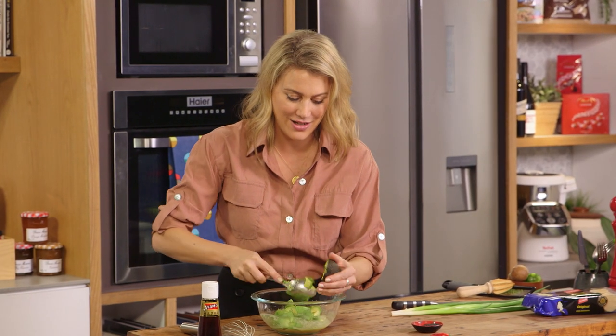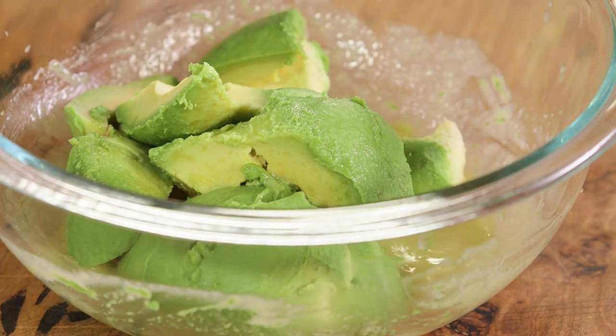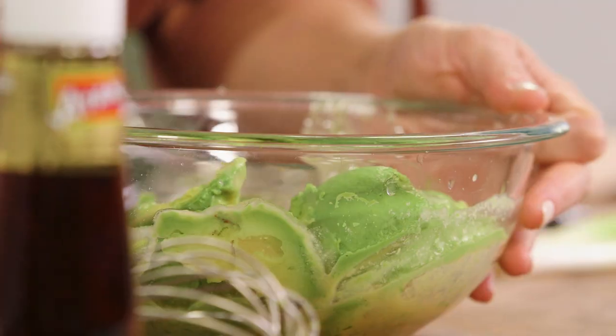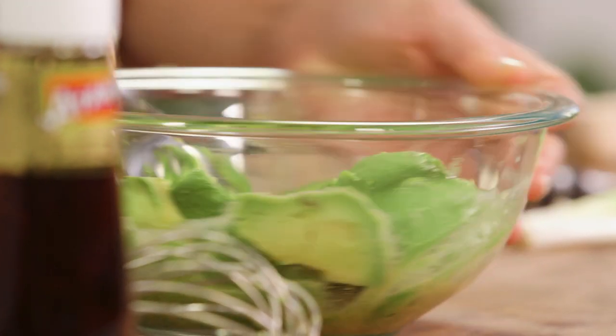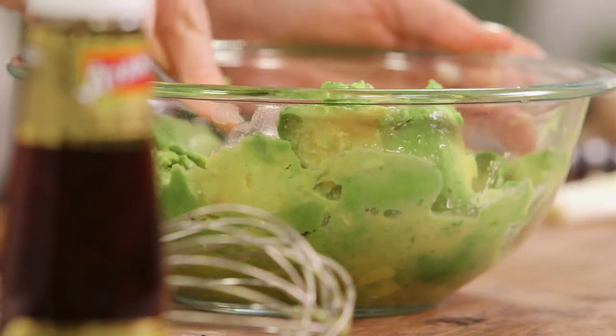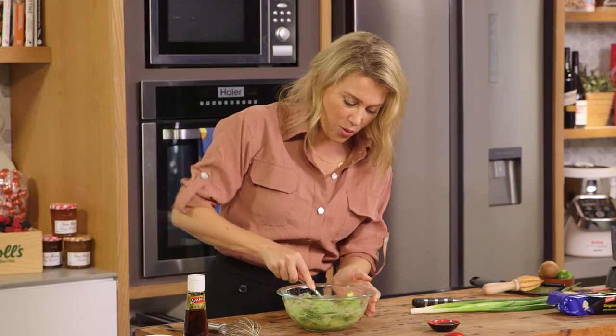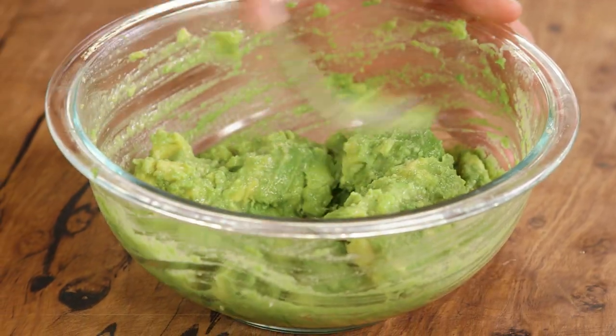Scoop out the last avocado. Now we'll break this up just with a fork — I don't want this to be super pureed, I want it to have some chunks in it. It's all about the texture. Just break it up carefully and then fold so it's all combining into that lovely miso vinaigrette.